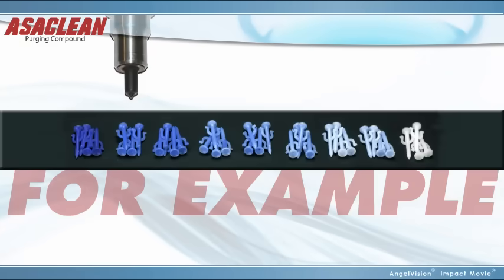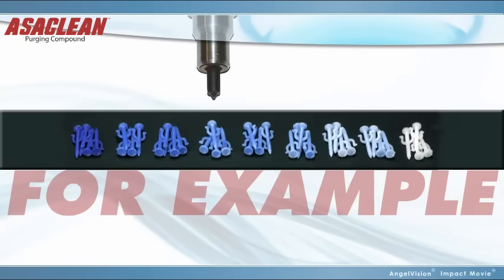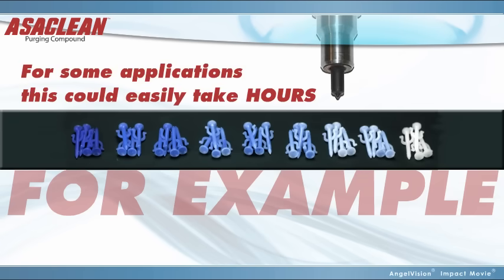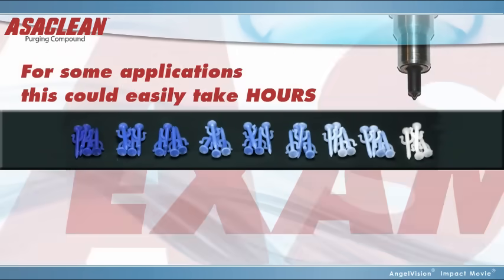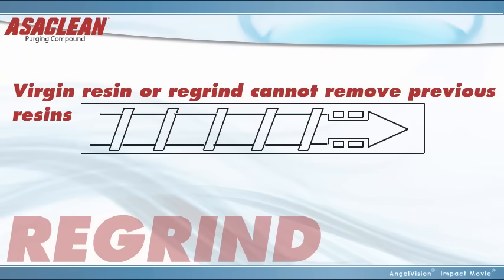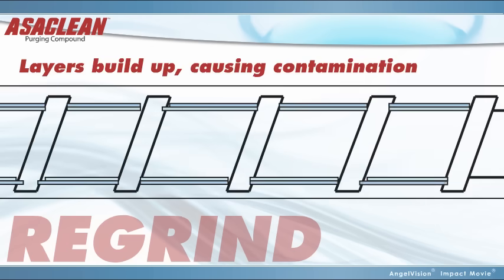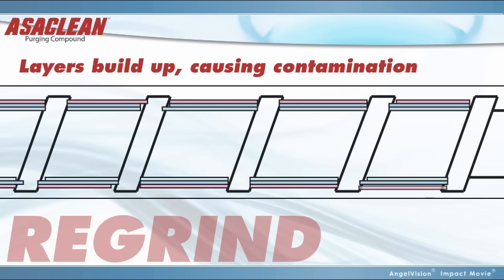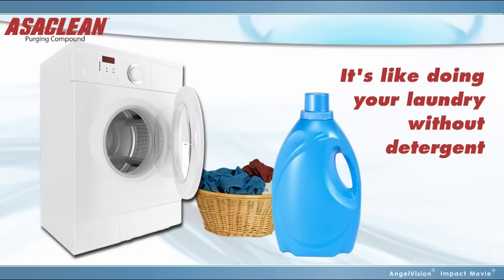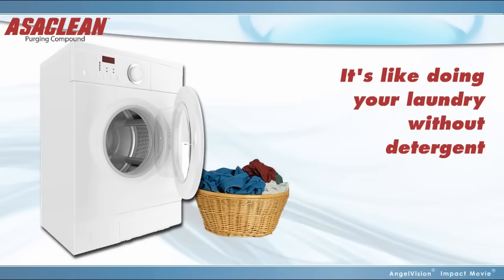For example, say you're going from a blue to a white material, using the next color to clean out your machine. For some applications, it could easily take hours to finally get a good part, and you're left with all this waste. Or maybe you're using virgin resin or regrind to purge. Not only are these not cleaning your machine, but the resins can build up in layers, breaking loose over time, and causing rejects down the road. Essentially, cleaning machinery without the right purging compound is like doing your laundry without detergent.